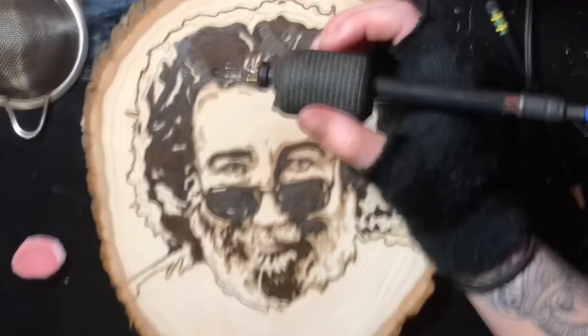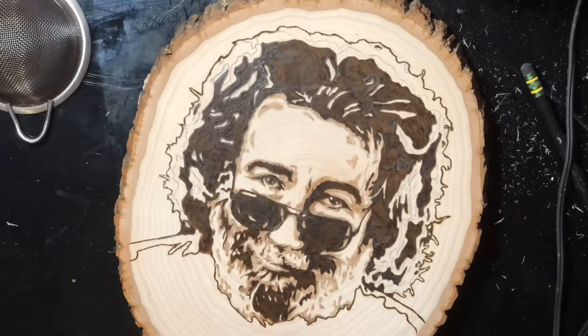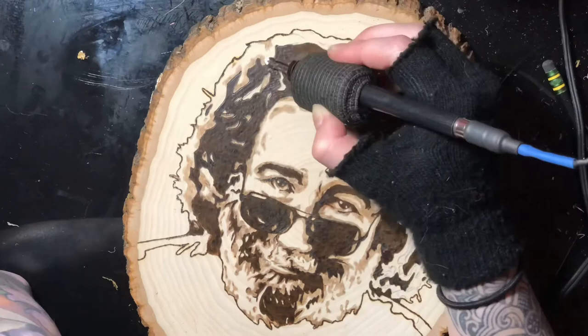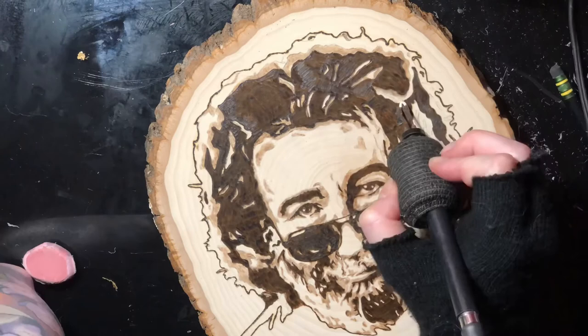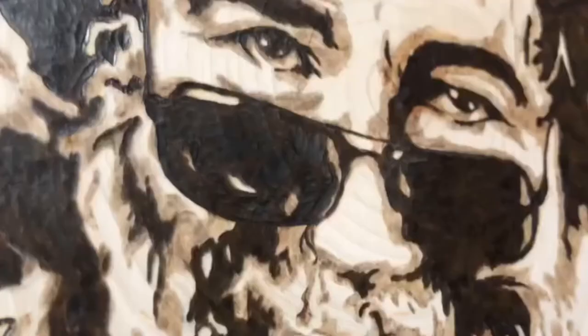I'm going around the beard, then doing the mid-tones in the hair, giving it a little bit more texture. A little close-up for you.